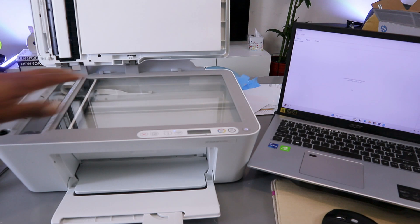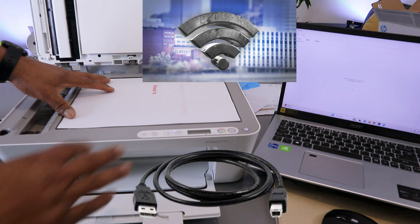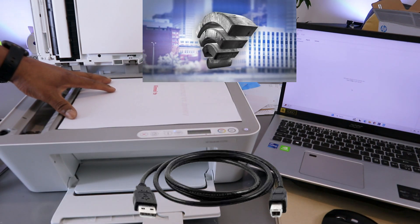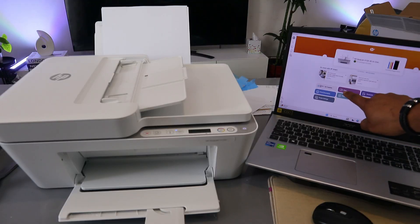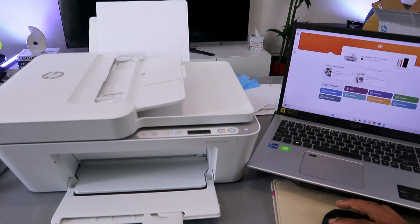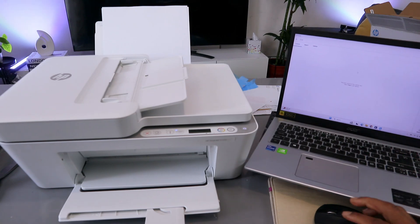Stick the document you want to scan on top of the glass scanner face down and close it. Open the HP Smart app, select Scan, then select the source as the glass scanner.